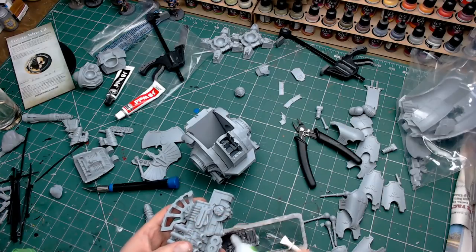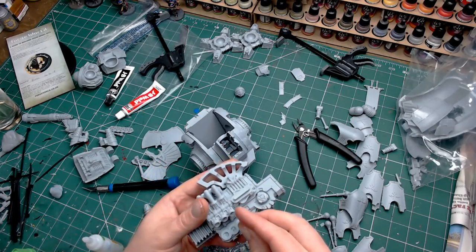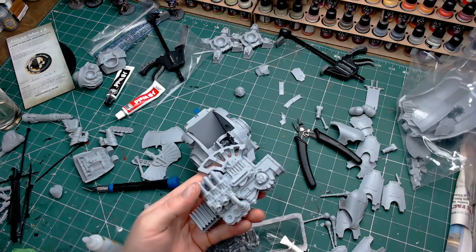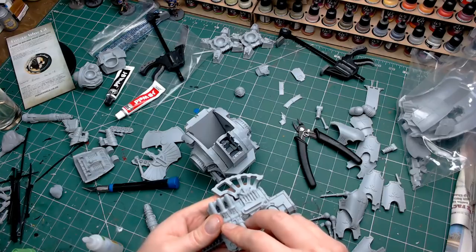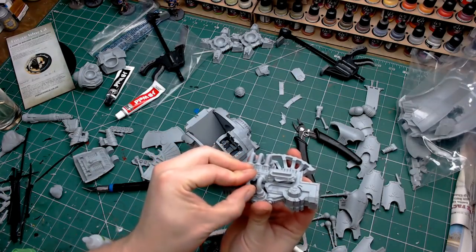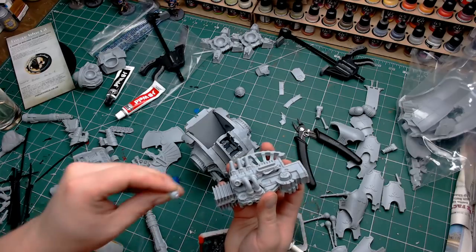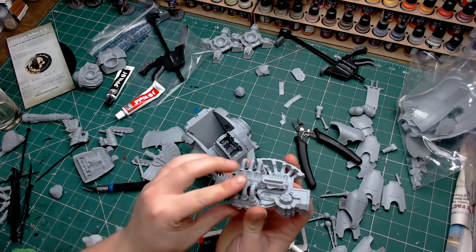Forgeworld resin can warp, can be slightly off where it's cured in the moulds, so you just want to make sure that everything is going to fit into place correctly before you start gluing. I've obviously done that off camera just to save you seeing me test fit. I've given the other side about 20 minutes just to fully dry before starting the next ones, because I find that when I'm manhandling components that I've already glued, if I haven't let them dry I'll end up dislodging them by accident.